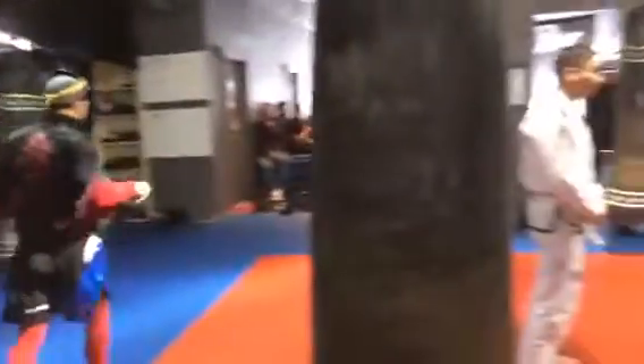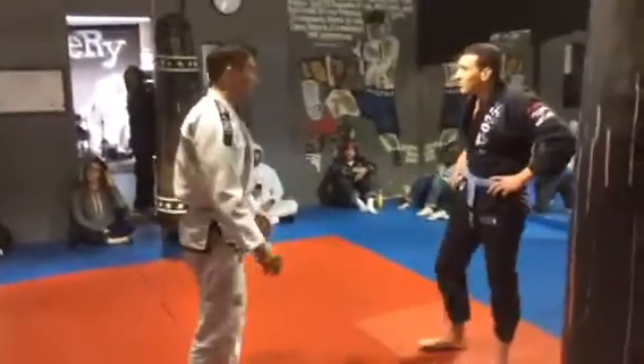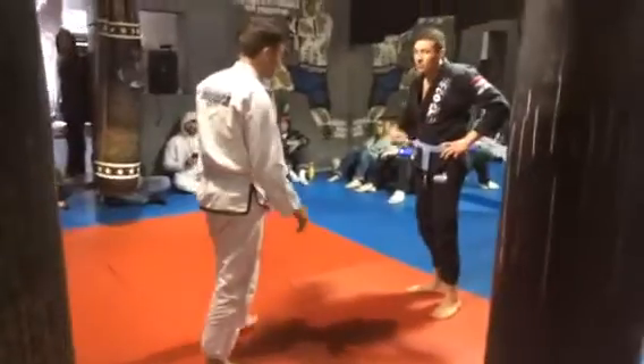Let's have an exciting match to open the show. Participants, slap hands. Three, two, one, go!